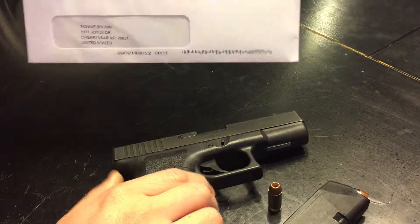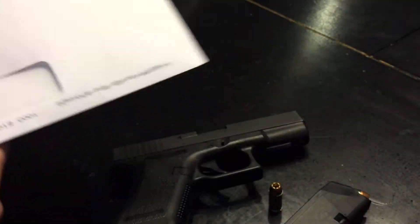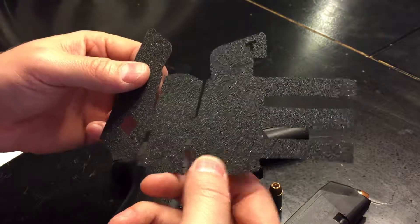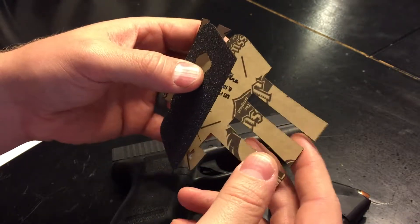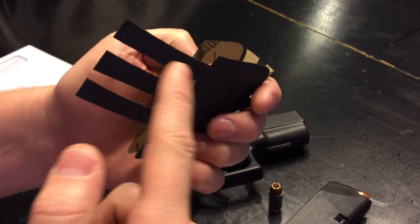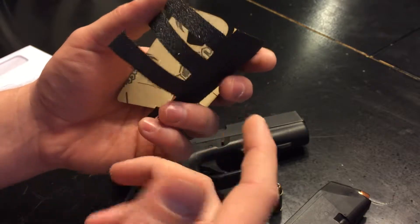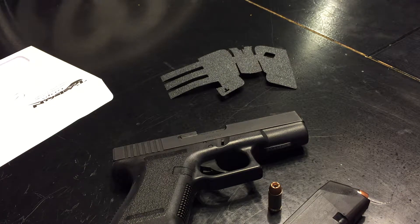My Talon grips came today — not a big package — and I'm opening them up for the first time. These are for the Glock 23. They don't really have them specifically for gen 2 or gen 3, but they do have them for gen 4 or pre-gen 4, which is how you have to order them. It does have three wraps across, which would probably fit exactly into the grooves if it were a gen 3, but mine's a gen 2, so we'll see how that works.